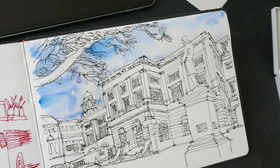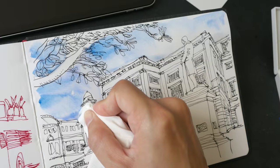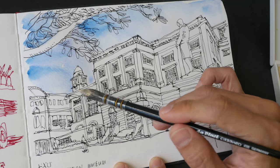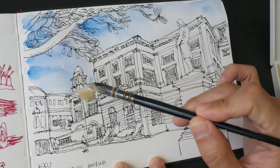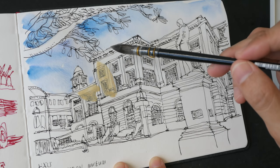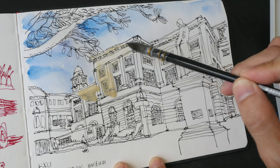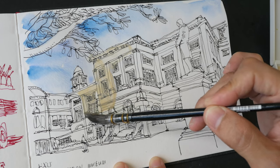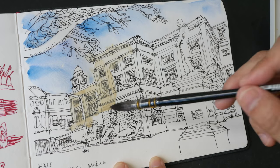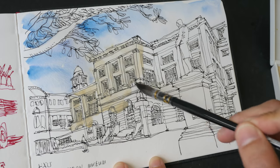This sketchbook I'm using is the Hanamule watercolor sketchbook. Let me pick up the excess water here. Next up I'm going to use buff titanium — I'm using this straight from the pan. This color looks like it's not that transparent, so I may need to dilute it even more to make it more transparent.